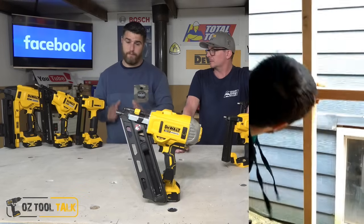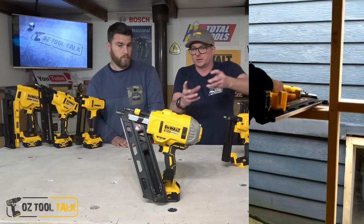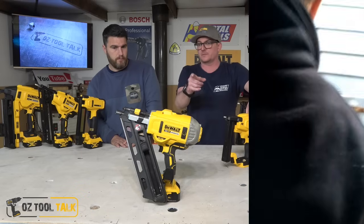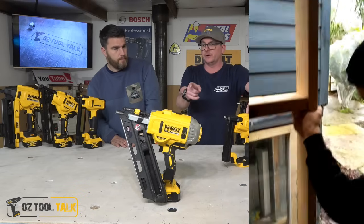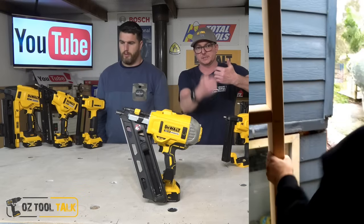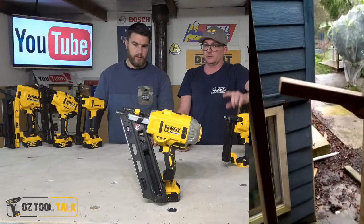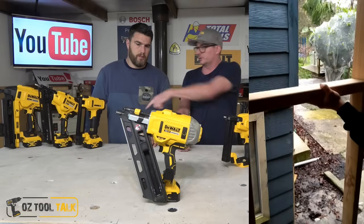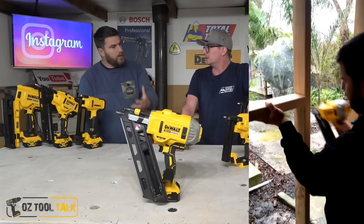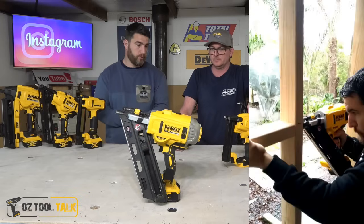Firstly, these guns are very light compared to their battery contemporaries. You wouldn't have thought that just a slightly different system could create such a dramatic weight change, but on the framer in particular it's very noticeable — especially it's not nose heavy whatsoever. You pick it up and the weight is going directly down. It's not only a little bit lighter but it's just much more well balanced than other battery guns.